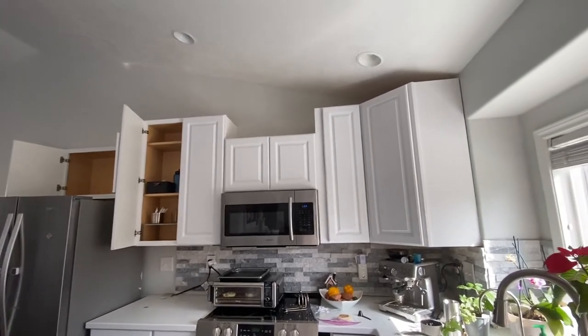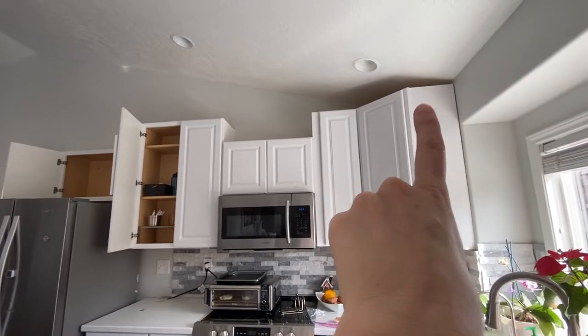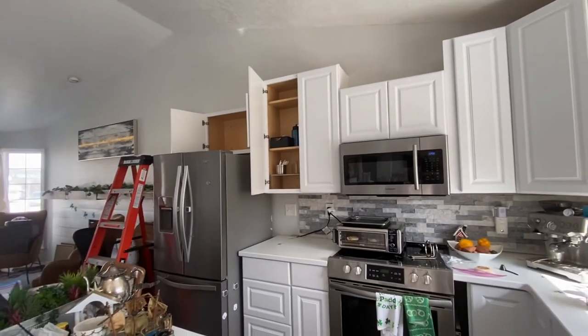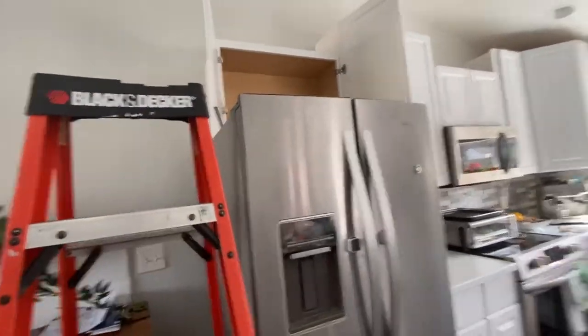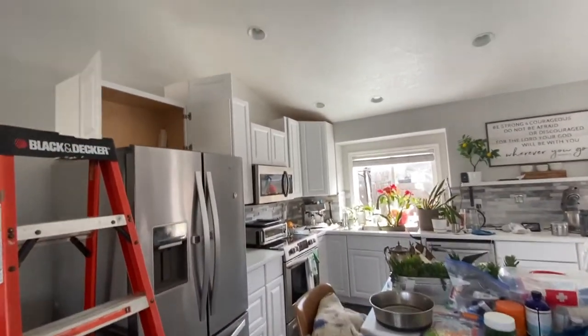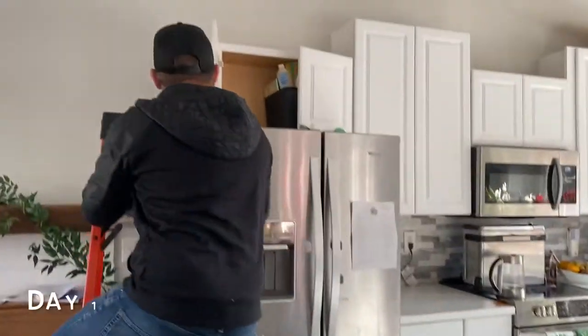What we're wanting to do is extend up here all the way to the ceiling, across, and then box in that fridge. We're wanting to box this in — as you can see when you walk in, you see that side of the fridge. We want to get rid of that and build it all the way up to the ceiling. First we'll start by measuring the fridge and the cabinets.